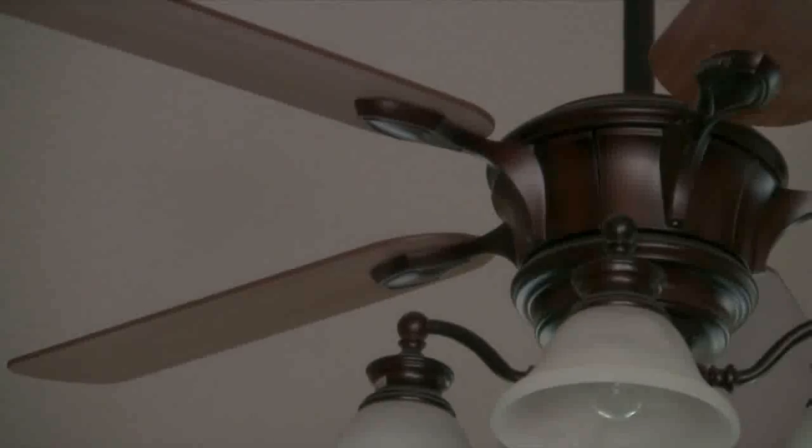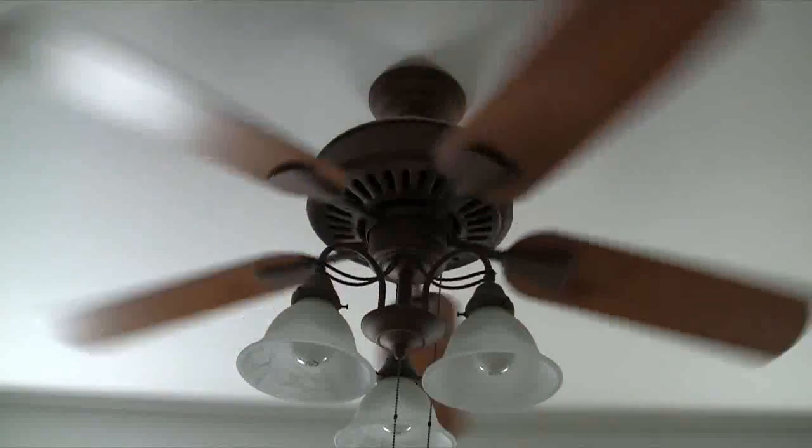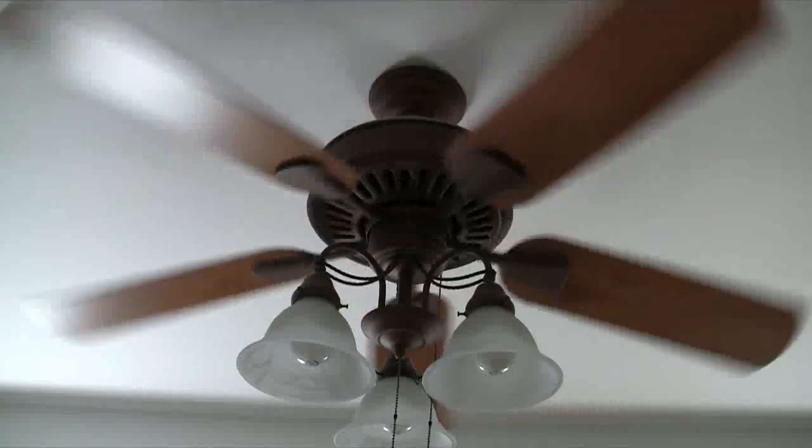Here are some simple tips. First, when buying a ceiling fan, check the blade angle. A 12 degree angle is the least you want but no greater than 16 degrees. With less than a 12 degree angle you won't get the desired cooling effect, and more than 16 degrees will allow the sound of the air movement to be heard.